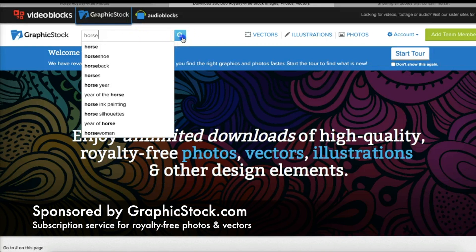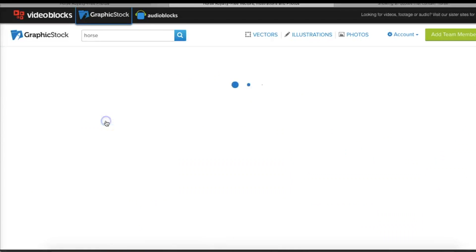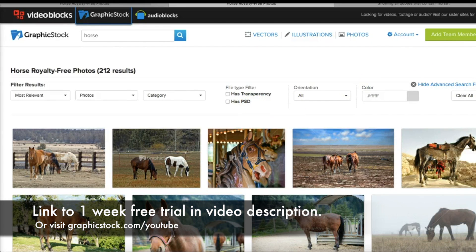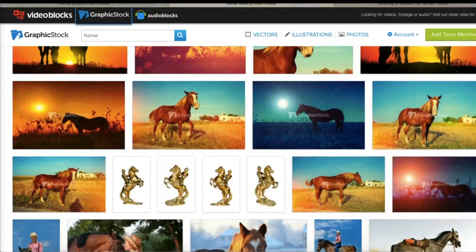This video is sponsored by GraphicStock, a subscription service that allows you to download royalty-free photos that you can then use indefinitely, even in commercial projects. It's $99 a year, but I do have a link for a one week free trial in the video description that allows you to download up to 140 images for free, so you can go ahead and try that today.